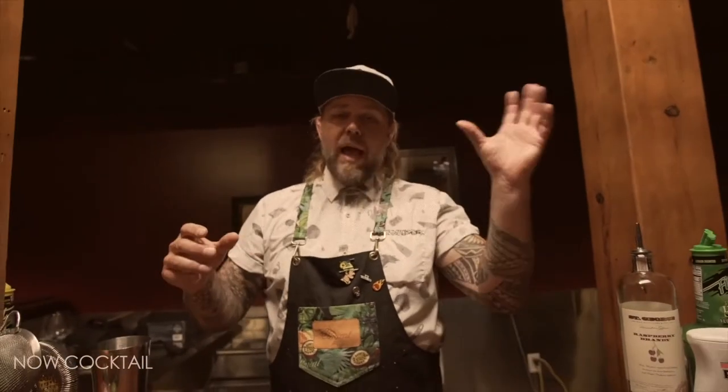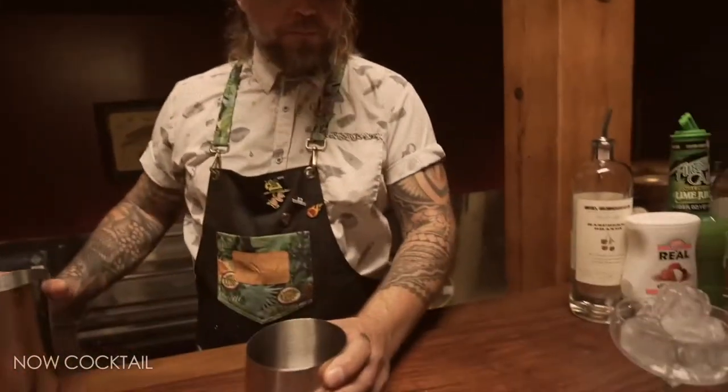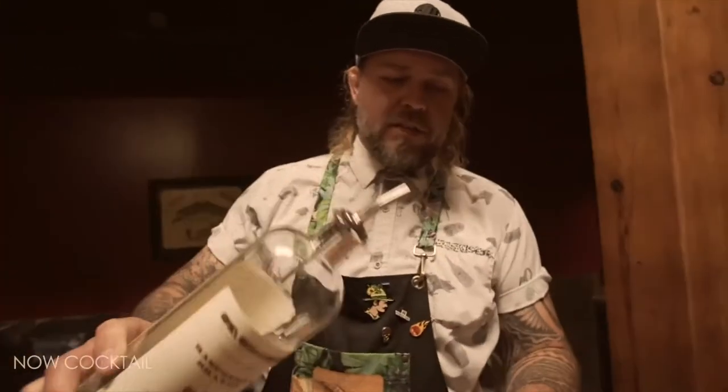For this Then and Now cocktail, we're going to do a little bit more of a modern version. We're going to stick to the same exact template — booze, acid, lemon or lime juice, and sugar. First thing we're going to use is a raspberry brandy. Brandy is basically distilled fruit juice, and in this case it's raspberry. This particular product has a really amazing fresh fruit flavor and it comes from St. George, which is the first American craft distillery. We're going to use two ounces of this product.